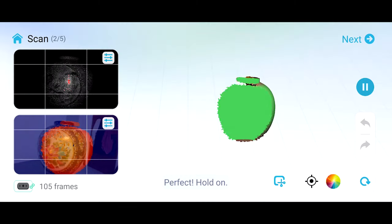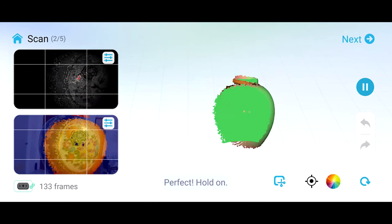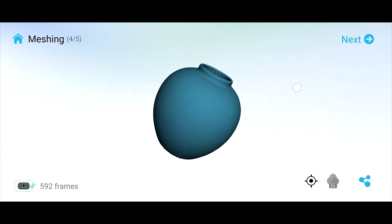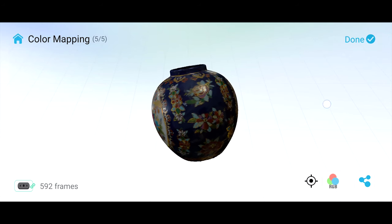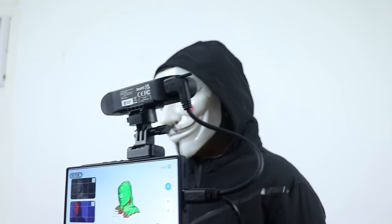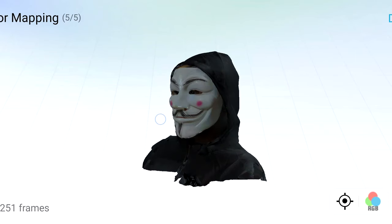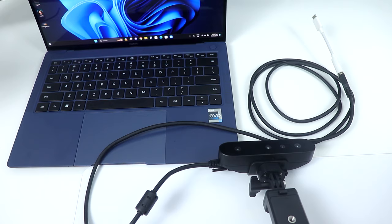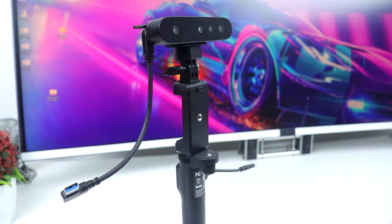This thing is also equipped with a high-resolution camera that captures full-color 3D models displaying the original color and every intricate detail. As you can see, the 3D scan model looks very detailed and I'm really impressed with the quality. It also has a face mapping algorithm that restores detailed features of the face to get a vivid model.